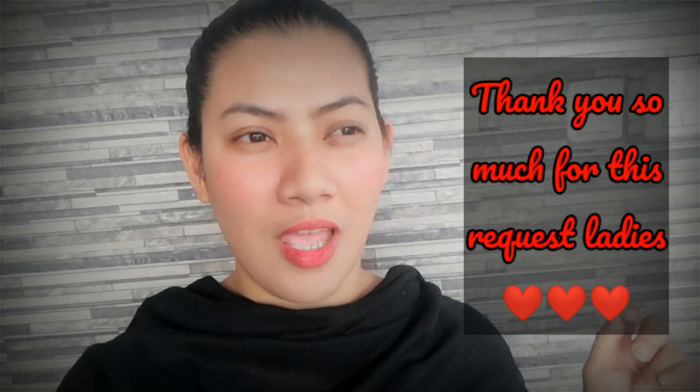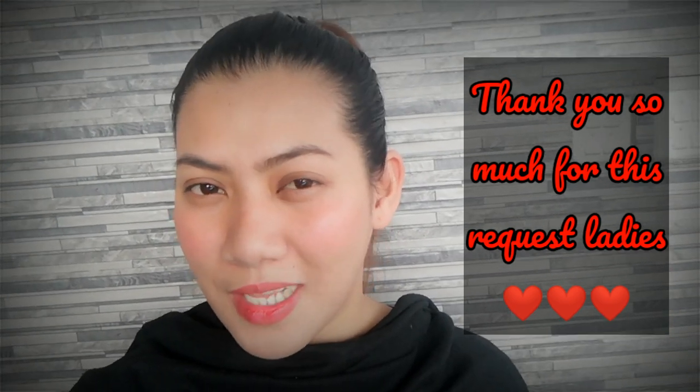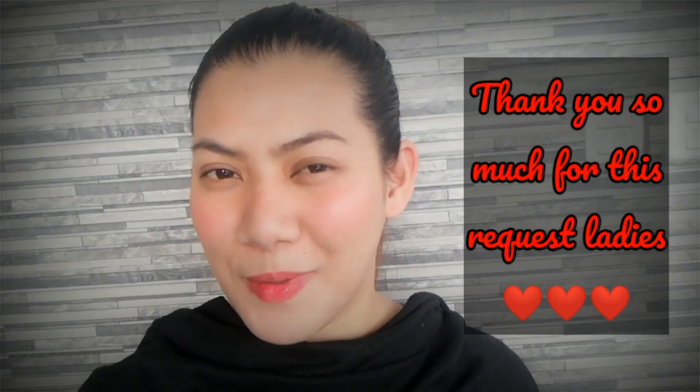This vlog is a request from two of my subscribers on YouTube asking me to show them how to make paratha. I'm so sorry it took me time to make this vlog — Ramadan was over and we stopped eating paratha three times a day, that's why it took time for me to find the time to make paratha again. Anyways, here it is now and I hope you enjoy it and learn from it.